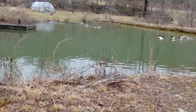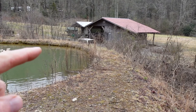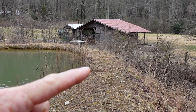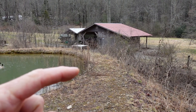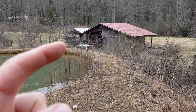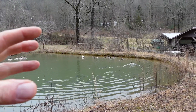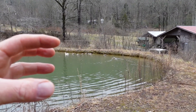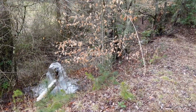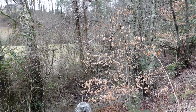The danger is that if the water gets too high, it will overflow this berm, which is a man-made berm. If the water starts flowing over the berm, it'll start eroding and washing it away. The more it erodes, the more water flows, and eventually the whole berm fails. All of this water, in a matter of minutes, will wash back down into the creek, flooding it and causing possible property damage downstream, which I would be legally liable for. So we don't want that to happen.